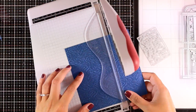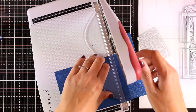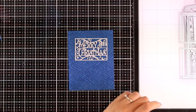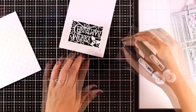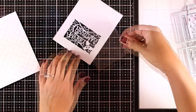Now let's move on to the last card — I couldn't create a set of cards without a shaker card. I picked one of my papers, placed the Merry Christmas die on top, secured it with tape, and ran it through my Big Shot. At the back of my panel I've added double-sided tape all around my window.